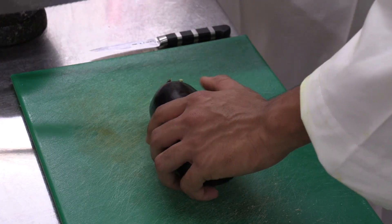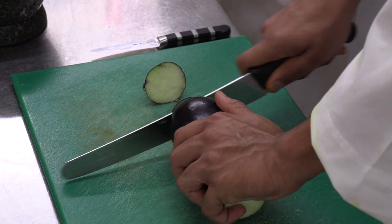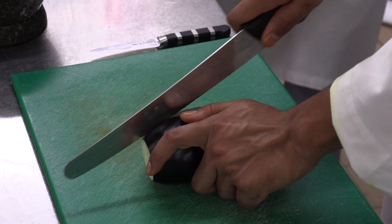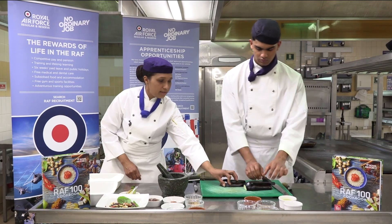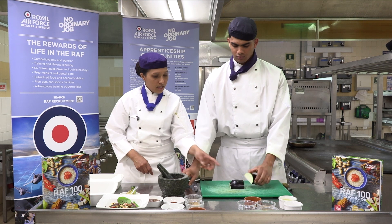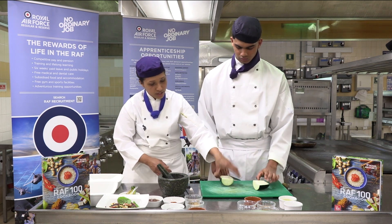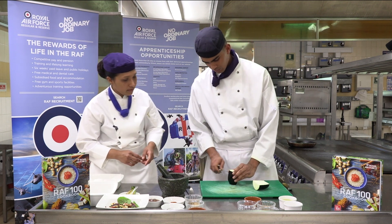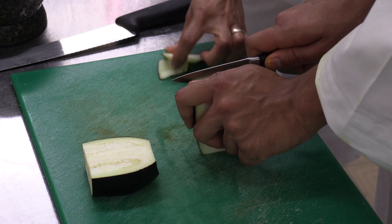So today we are going to take the top and the bottom off, and we are going to cut it lengthwise, and cut it again to get it firm. When ready to serve, you want it to sit firm on the plate, so we are going to take the side off to get an even surface.